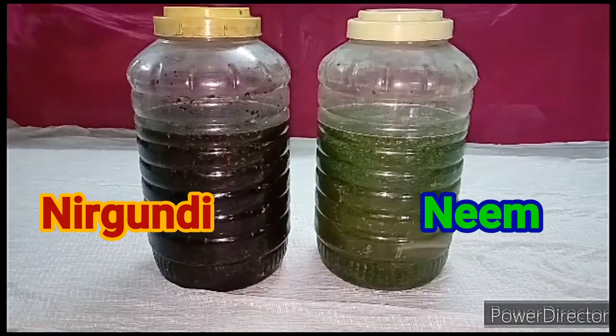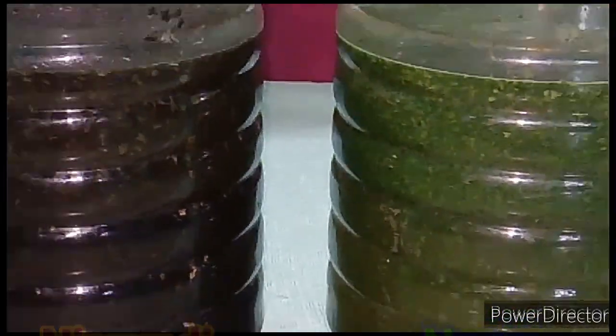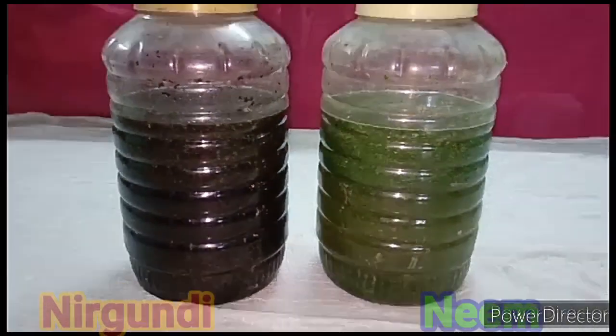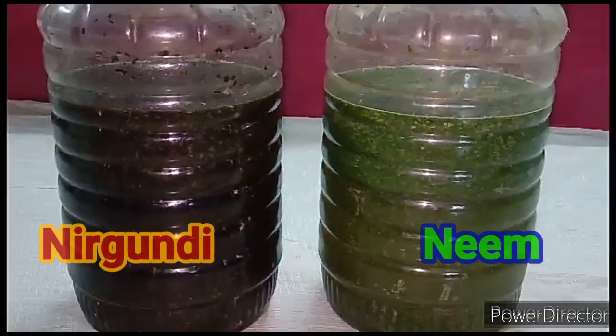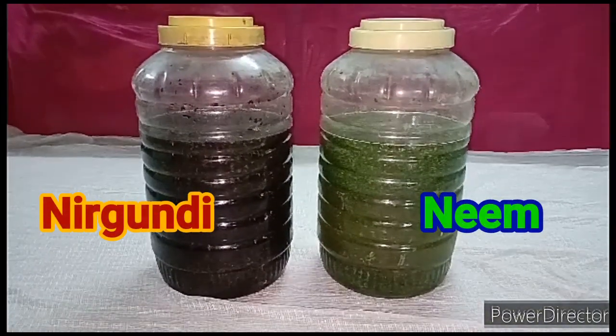The bioenzyme will be ready in 45 days. When it is being prepared, a white layer forms on its surface — don't worry about that, it's natural yeast. Once the bioenzyme is ready, you can filter it and start to use it.